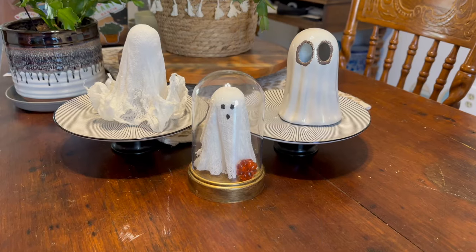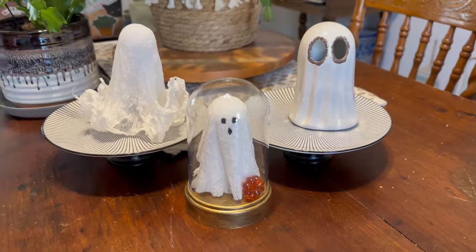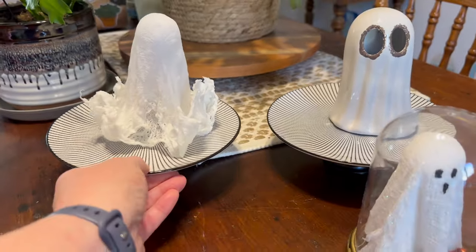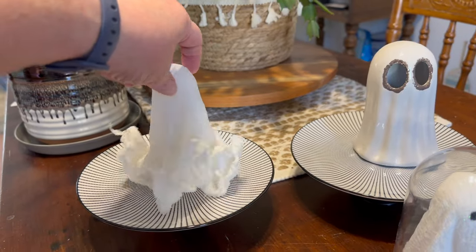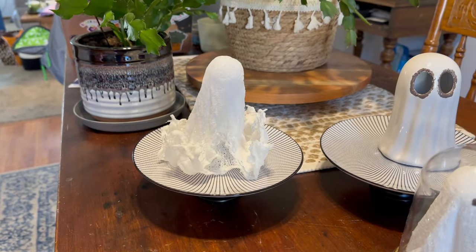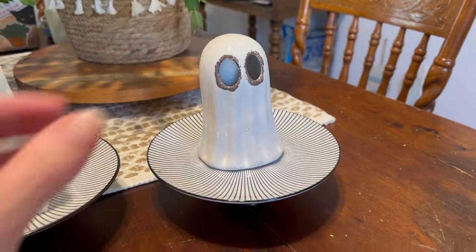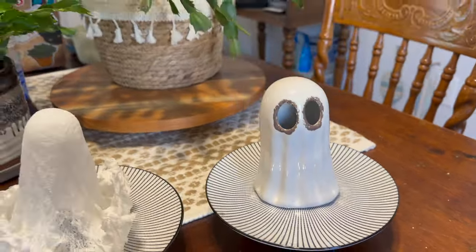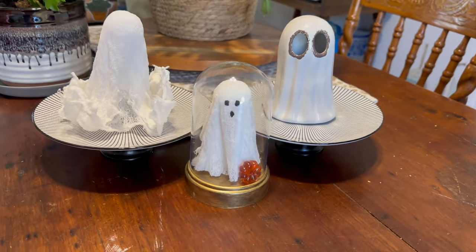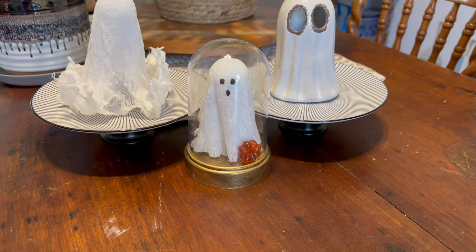Alright guys, here's the finished product. Here's our little Pottery Barn ghost dupe. We have him, her, and then this one here — I just love how the bottom is coming up and I'm just going to leave that to do its thing. This is just a ghost on a plate. I'll put some stuff around them when I start decorating for fall. But this is my little DIY that I created — a Pottery Barn dupe. Hope you enjoyed!